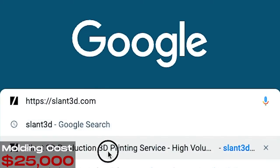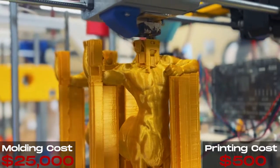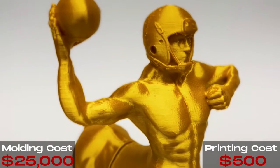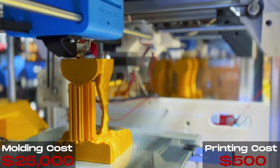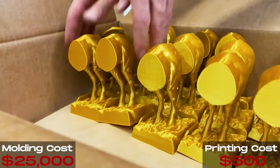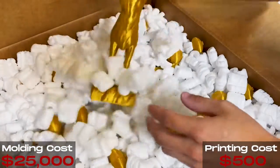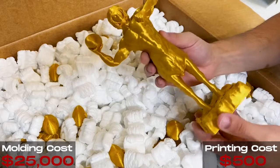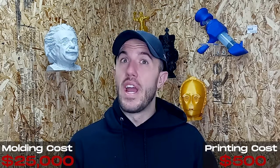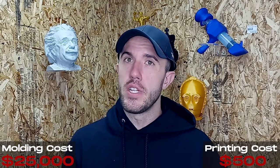That's injection molding. If you went with 3D printing, you'd reach out to a 3D printing manufacturer or service provider and pay somewhere between $100 to $500 for your first part — a first part you'd ideally be able to sell to somebody. Once that first part is done, you can then order 100 parts. Those 100 parts probably cost about twice as much as the one single part if you're working with someone who does mass production — so around $500 for your first part.